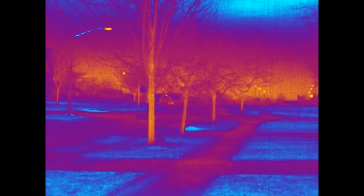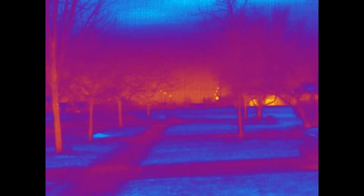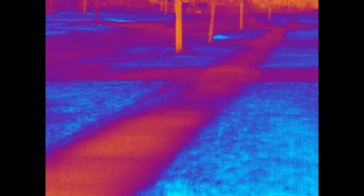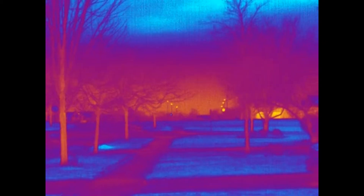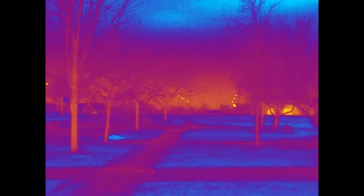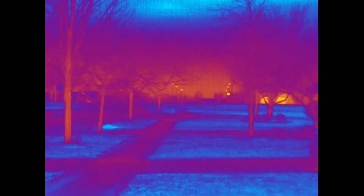Switching into vivid mode — that little flash is actually my finger crossing by the screen. You can see in vivid it's a little bit more difficult because the palette is more wide-ranging to get better focus.